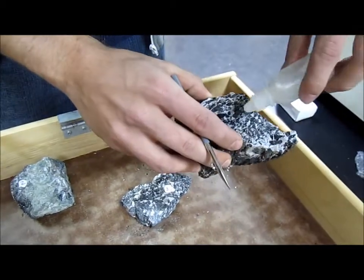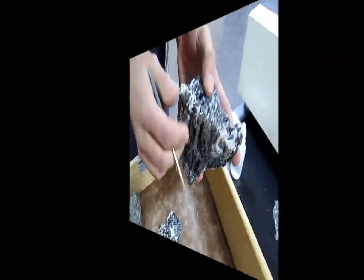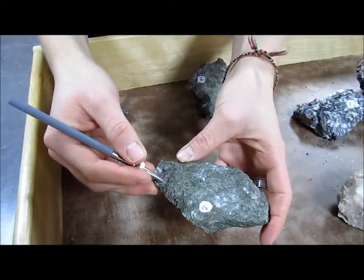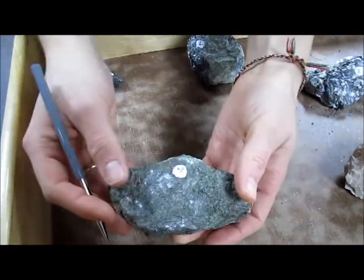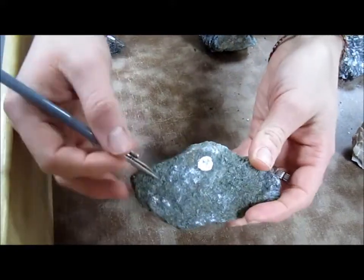And let's look with some acid — look at it go! The next sample we have here is a sample of diopside. You can tell by its greenish color, and this is one of my favorites.